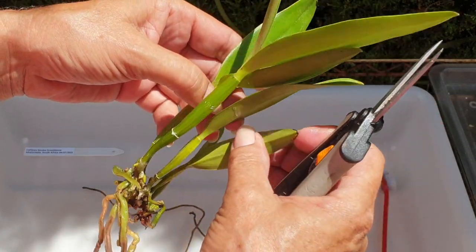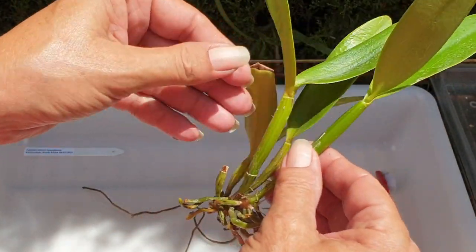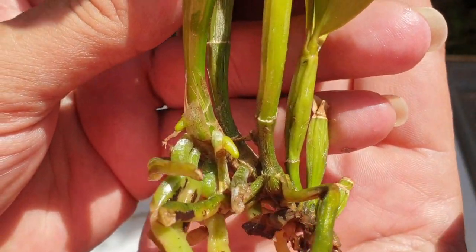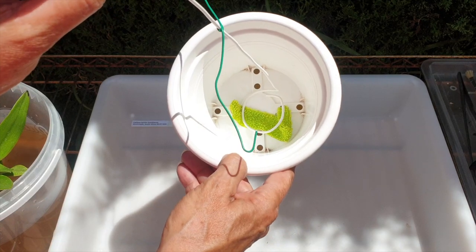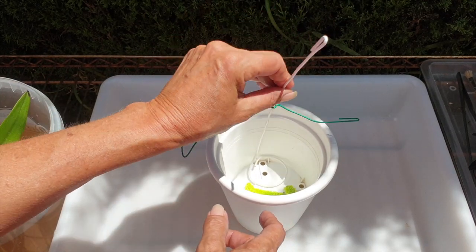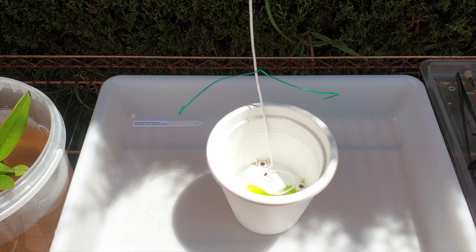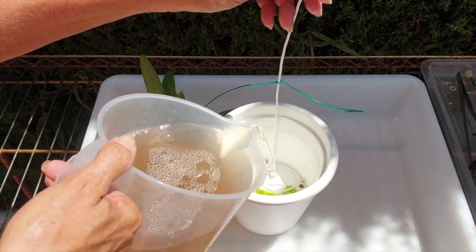I hope that if you have a similar situation, this will be of use to you as well. The pot is ready, the support is ready, the loop is ready — one microfiber and small leca, because this is a seedling. Small leca allows for much more water and humidity around the roots as they develop.